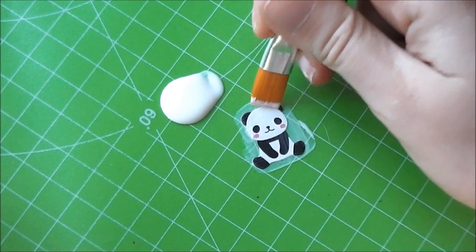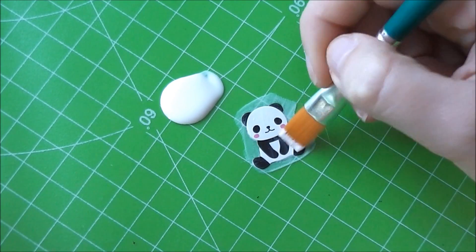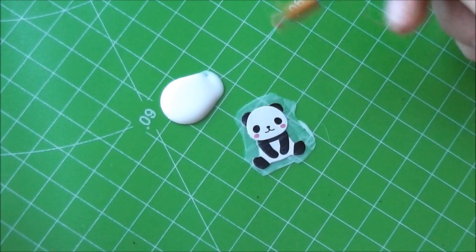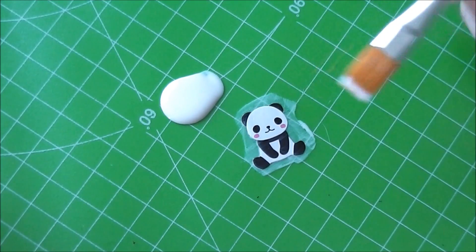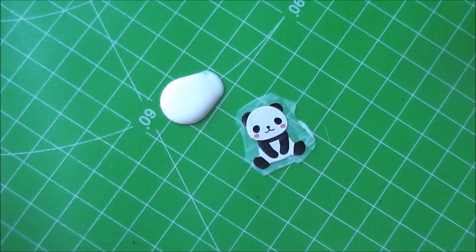I like to do a few more coats, and obviously I do more than just one sticker at a time, but this is just a demonstration of how to use it. You want to wait for it to completely dry before putting on the next coat. 2 to 3 coats is what I would suggest to be sure that no watermarks appear on your sticker.